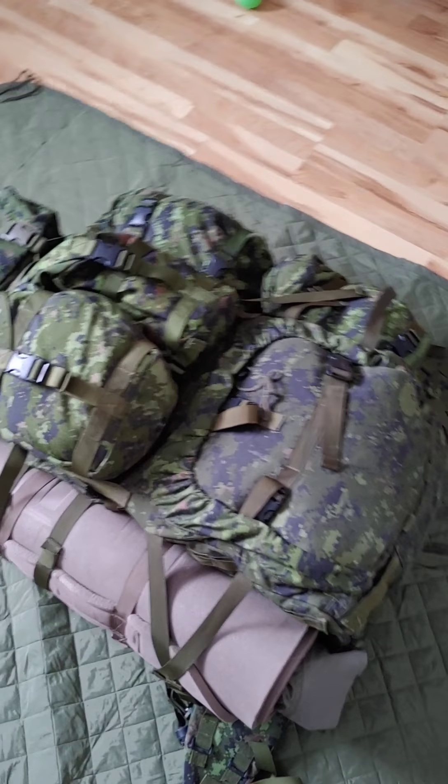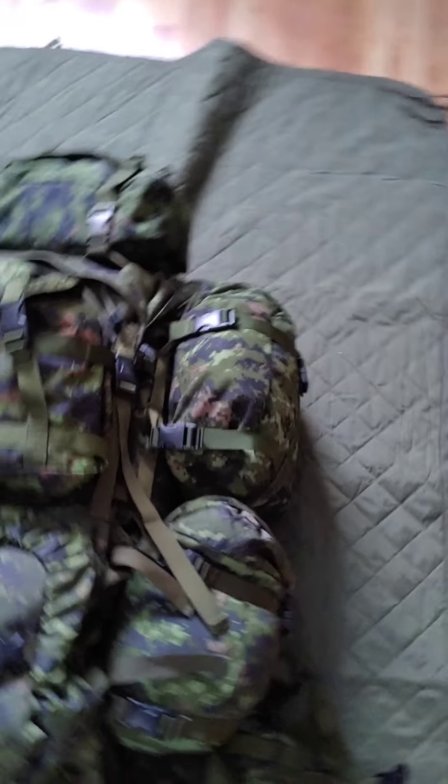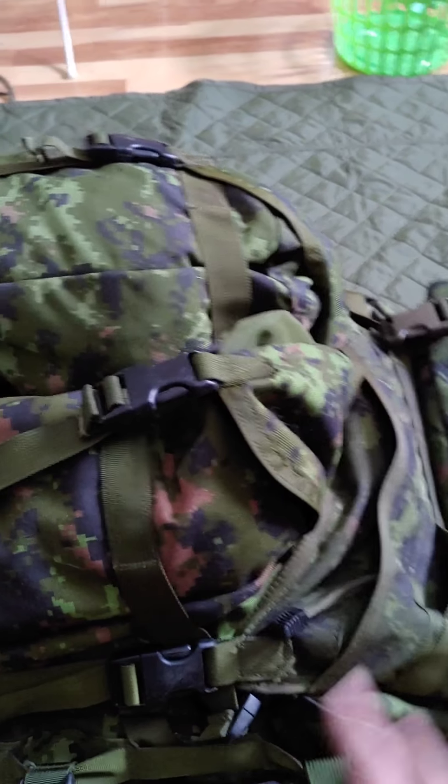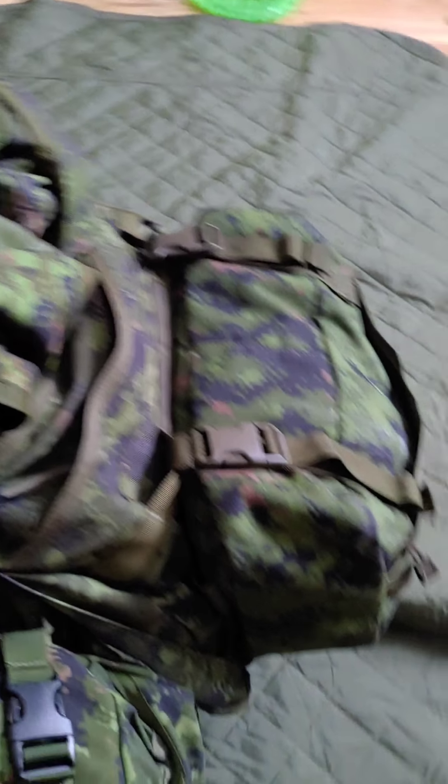This is the way I have my rucksack set up right now. It works for me — it may not work for everyone. If you find a better way of doing it, by all means go ahead and give it a try. The reason I have everything so modular is because I like to grab and go — I don't like to carry my rucksack around, and I'm sure you don't either.